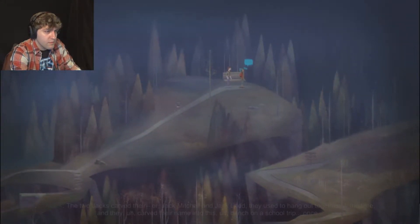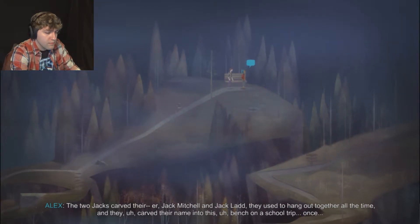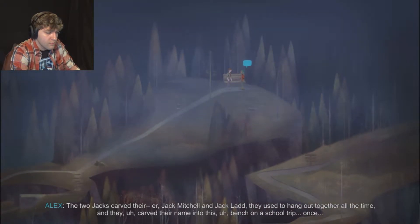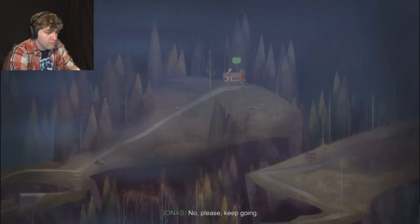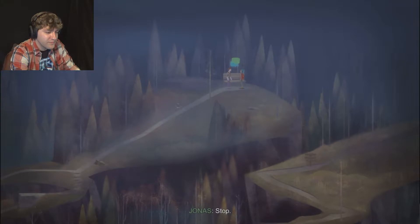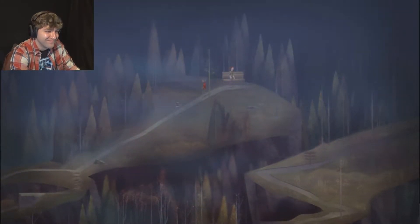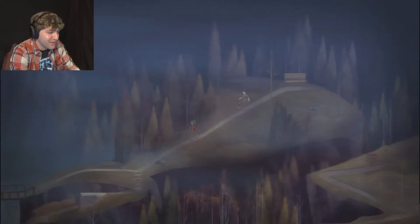I remember this. The two Jacks - Jack Mitchell and Jack Ladd - they used to hang out together all the time. They carved their names into this bench on a school trip once. You don't care, do you? No, please keep going. Thanks, I will. On another school trip they... stop. I love the Panthers game, I really, really do.